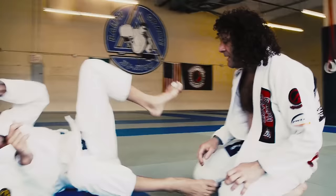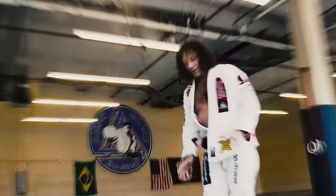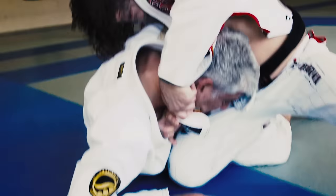One more time — it doesn't matter how you get to your cut through, or you can start it from a low pass and start passing it through, as long as you finish your pass. When I start to cut through here, the guy comes right here — he even brought his head close to me. My hand goes here, past the collar.